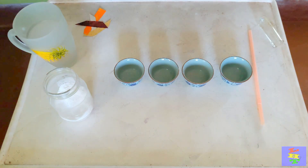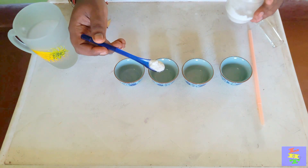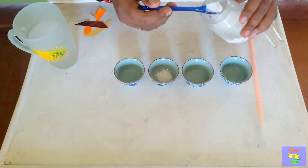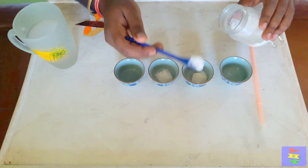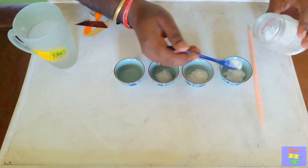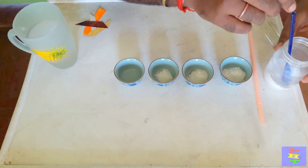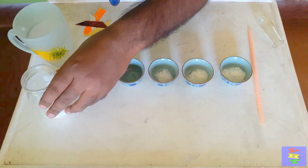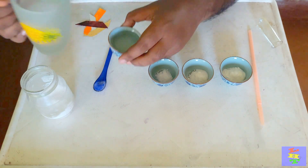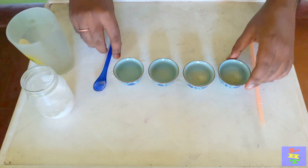First, add a teaspoon of sugar in one cup, two spoons in the next, and four spoons in another cup. Then pour a little warm water into each and mix the sugar properly.